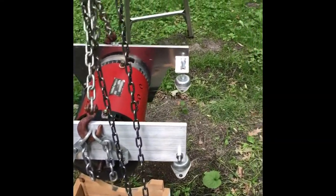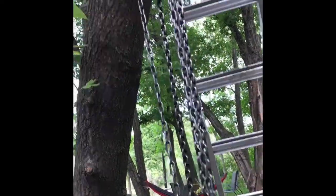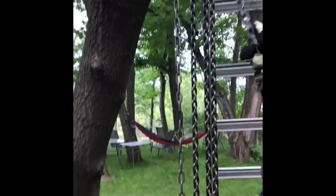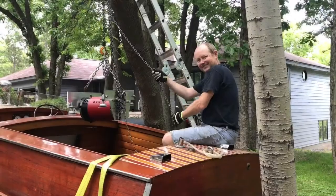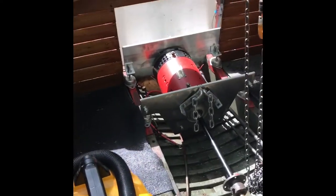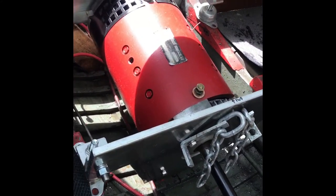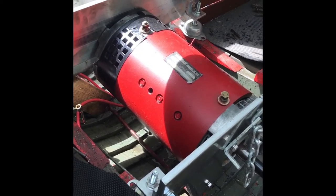Time to hoist the motor up. And there's the motor installed. It would appear that it lines up pretty good. There will be minor adjustments before I bolt the motor down, but it should be alright.